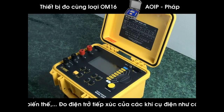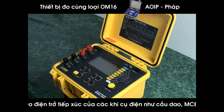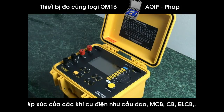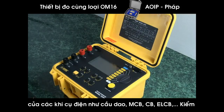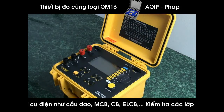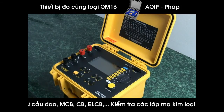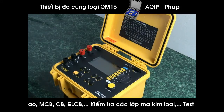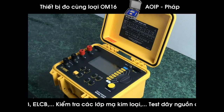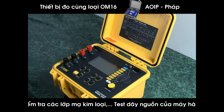It stores up to 1,500 test results. To keep these in neat order, they will increment with a label of object and a number, and test and a number. For example, if I was to test a three-phase transformer, I would call that transformer object number one. As I tested A phase, that would be test one; B phase, test two; C phase, test three. And I can store 1,500 sets of those readings.